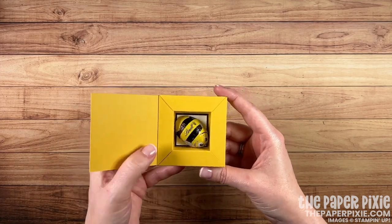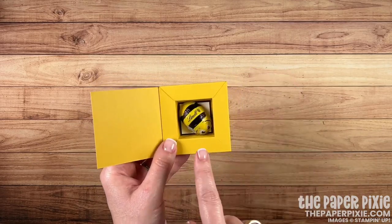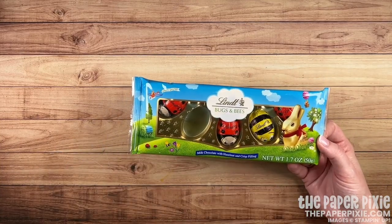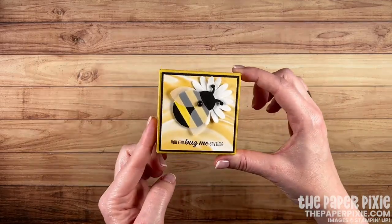I've got a little magnetic closure on there, and inside is a little sentiment my friend, and this adorable lint chocolate. I found this at my local Target — look how cute this is: lint bugs and bees, ladybugs and bumblebees. What a sweet little pick-me-up for somebody.